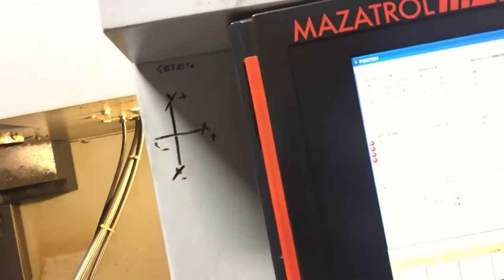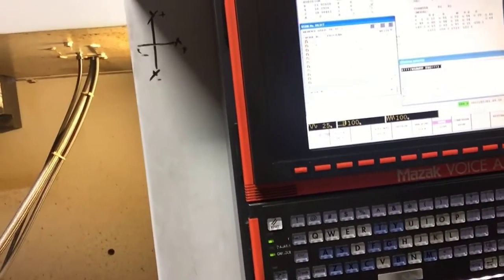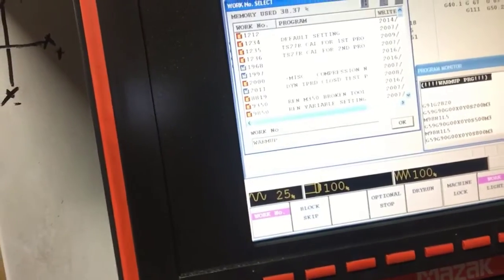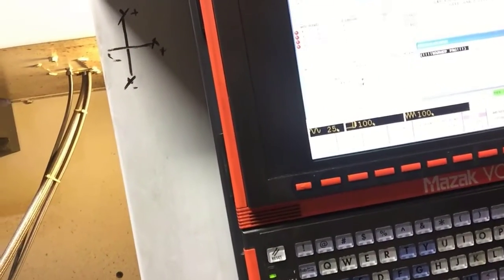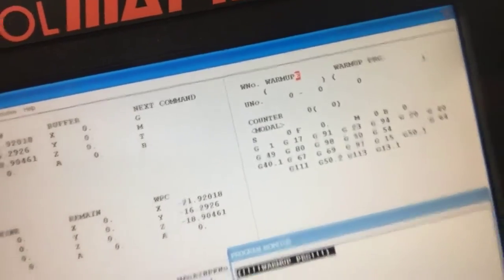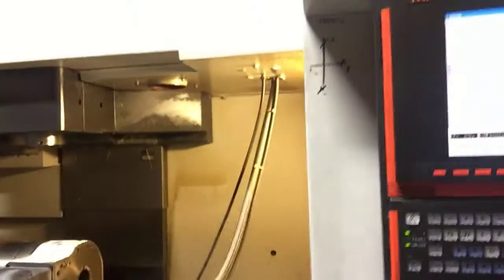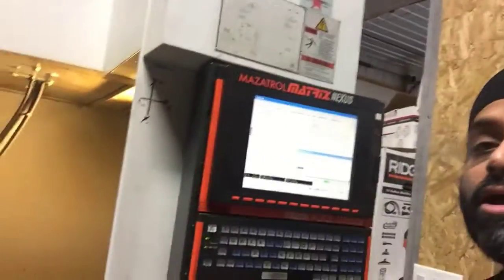From here on I can run my warm-up program. I call it from memory by entering the work number, which is my program number. So I enter my program number — which I call warm-up — and then I enter, so here it should show you the warm-up program. The work number is the program number which is active. I'm going to go into memory and start, beginning at 25% rapid. I let it run for 5 to 10 minutes. Although Mazak claims that you don't need to warm up their machines, I still do — it's a good practice.